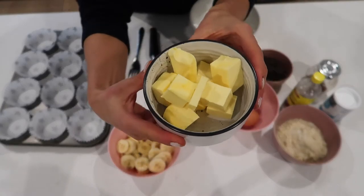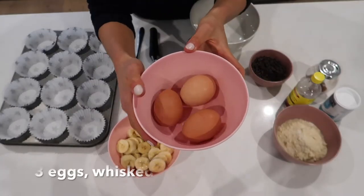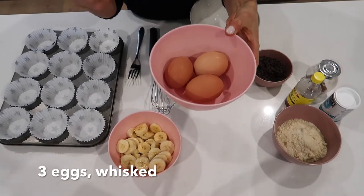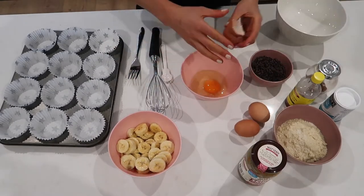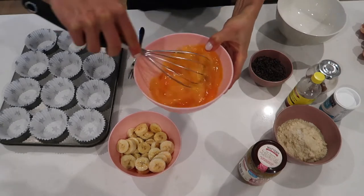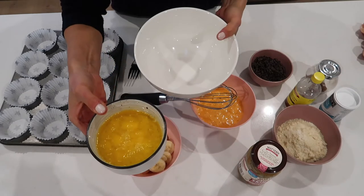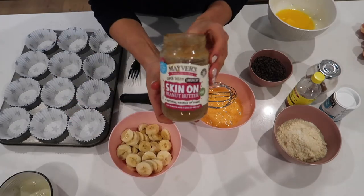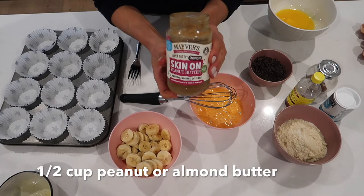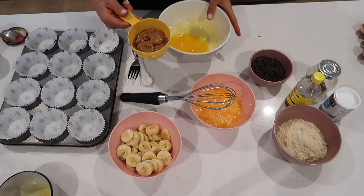We're going to microwave the 125 grams of butter. We've got three eggs here — we're going to crack them into the bowl and give them a nice little whisk. Take the melted butter out of the microwave and pour it into our mixing bowl. We're going to use the peanut butter, half a cup — you could also use almond butter. There we go, half a cup, add it to the bowl.